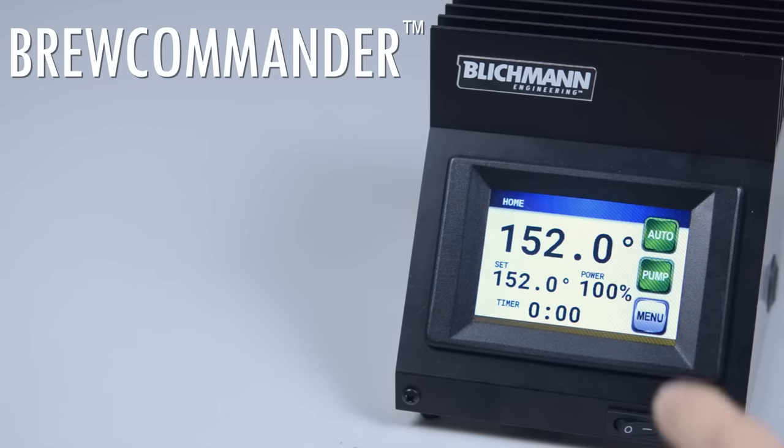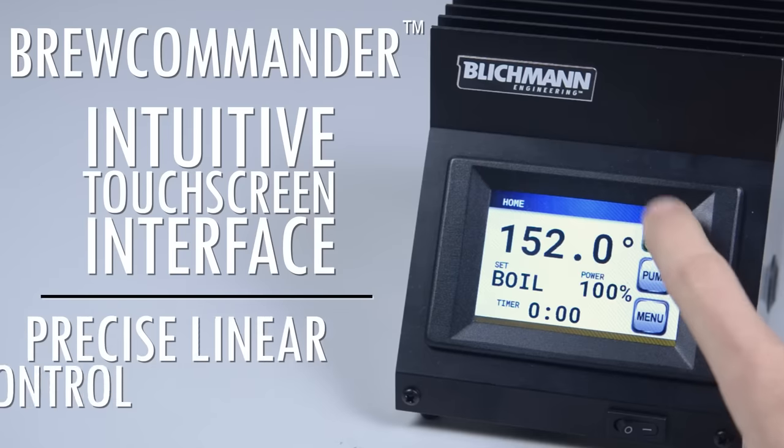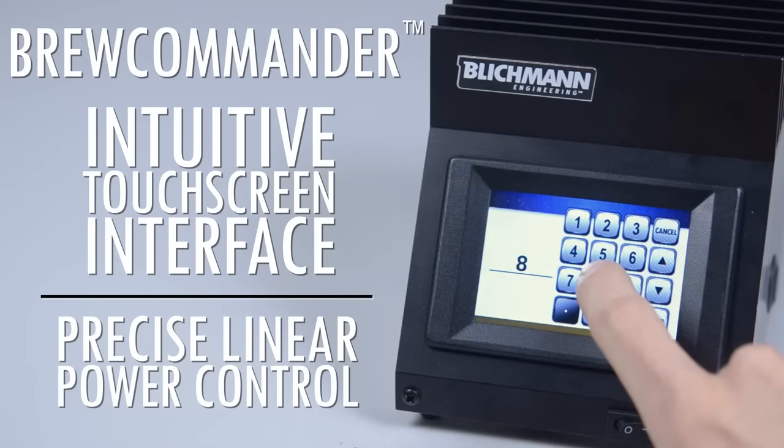The BrewCommander Brewhouse control features an intuitive touchscreen interface with an interactive pump switch and precise linear power control for consistent boil-off rates.